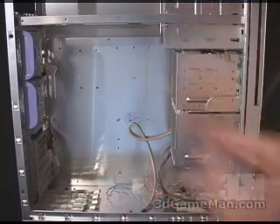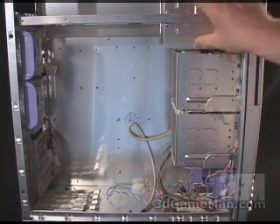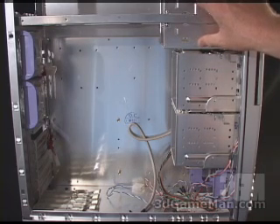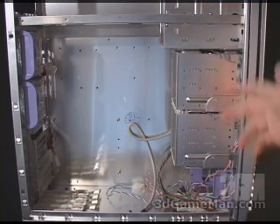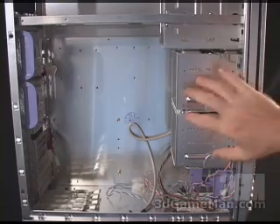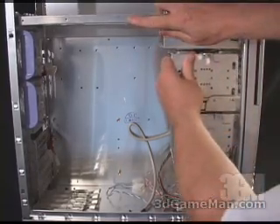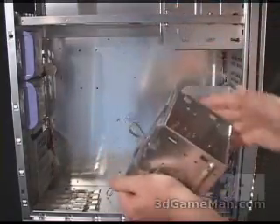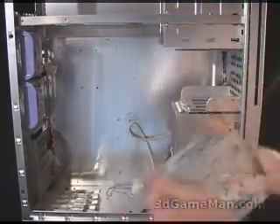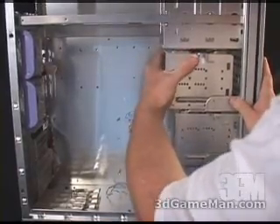There is lots of space inside this case to install just about anything. At the top front you have the four external 5¼ inch drive bays, two external 3½ inch drive bays, and another four internal 3½ inch bays for hard drives. These actually remove completely — you can simply slip this right out, install your drive, floppy drive, hard drive, whatever else you need, and just slip it back into place.